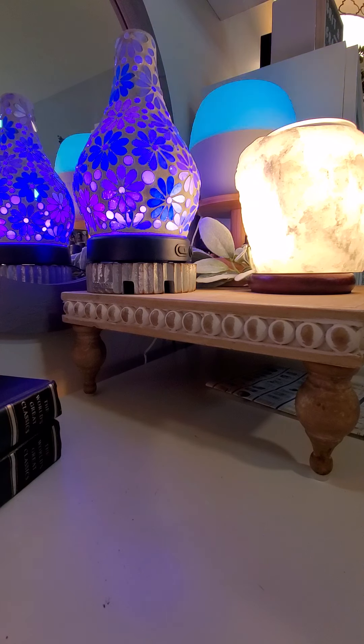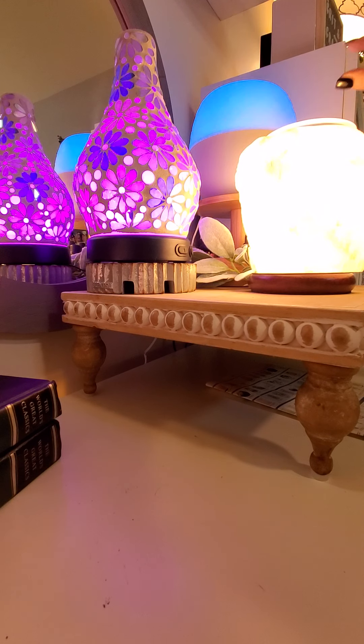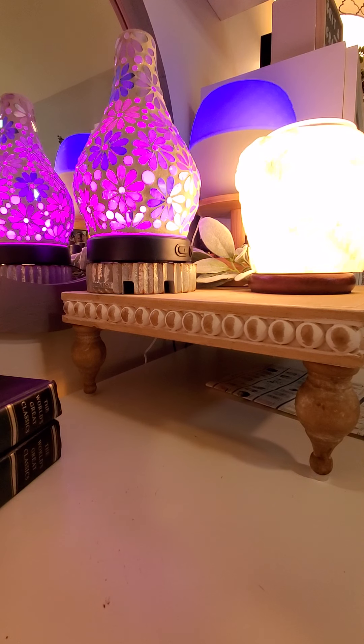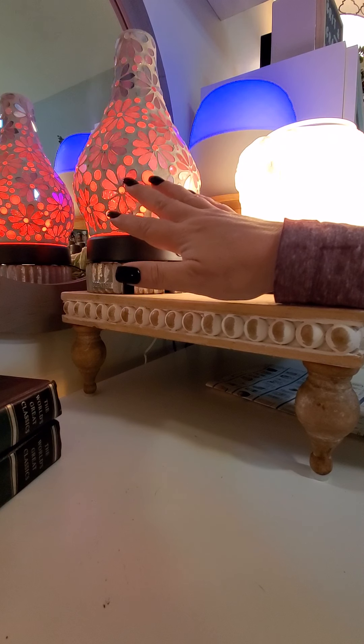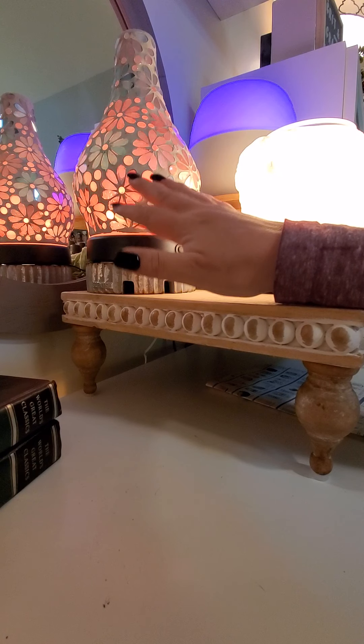When the water runs out it will turn itself off, but the lights do remain on until you shut them off, which I like because I think this is absolutely stunning. I always want the lights on even if I don't have any oil in it, such as right now.